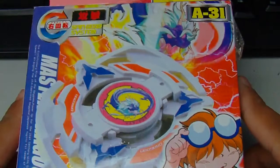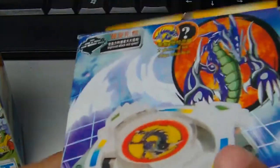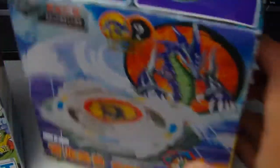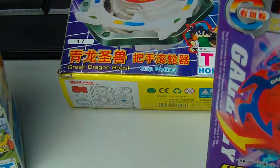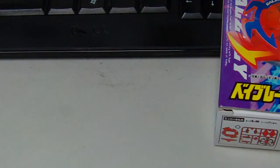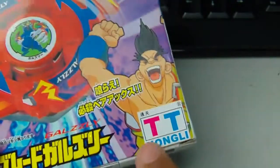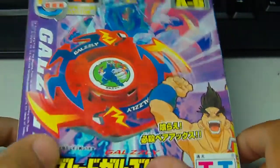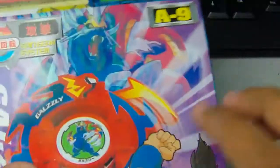I'm doing a little unboxing of the Master Dragoon, Wyborg, this Grip Dragoon thing, and Galzy. All of these are TT Hungley — which is fake, but I make it real. They don't sell these anymore, so that was a big downside to actually buying these last year.